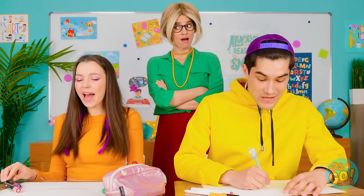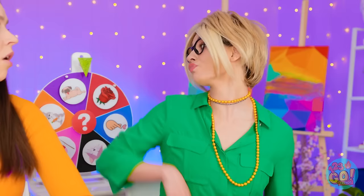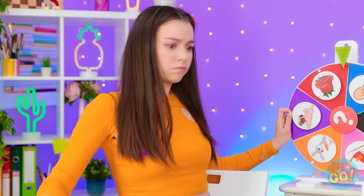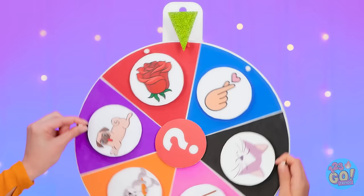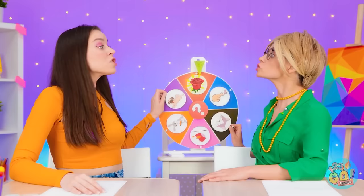Look at this! Not again — where are we? We should have a drawing challenge! Seriously? This isn't the classroom! I suppose it would be fun. Let's spin the wheel! I wanna spin it! I'm the guest! It's my idea! Or else! You'll break it! Look at that — I guess we're drawing a rose!